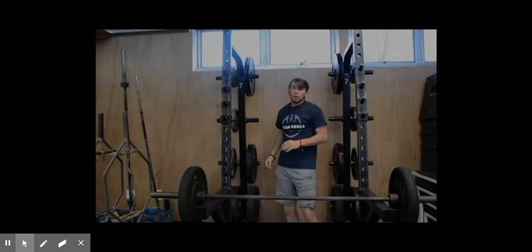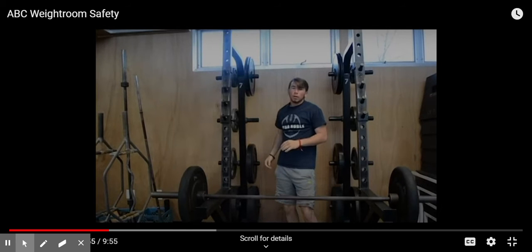10. Help and encourage each other. Make your friend great. We'll be right back.